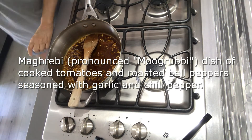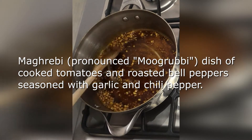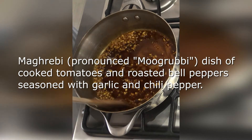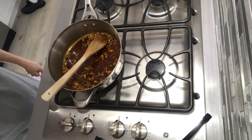You can actually smell the bursting flavors from the garlic and the spices. Talia, do you know what matbucha means? Matbucha is a Maghrebi dish of cooked tomatoes and roasted bell peppers, seasoned with garlic and chili pepper. Bucha means cooked in Arabic. It is served as an appetizer and often as part of a mezze spread.